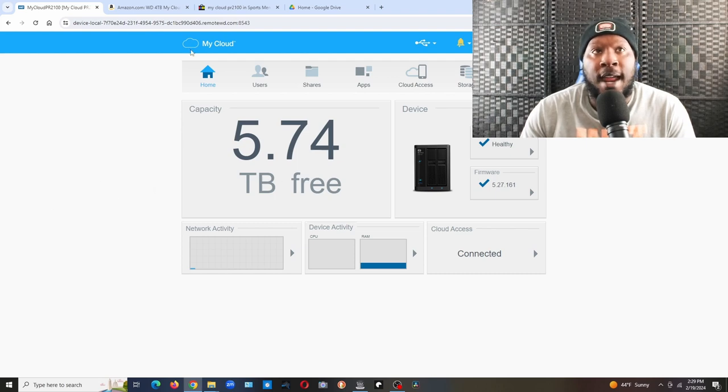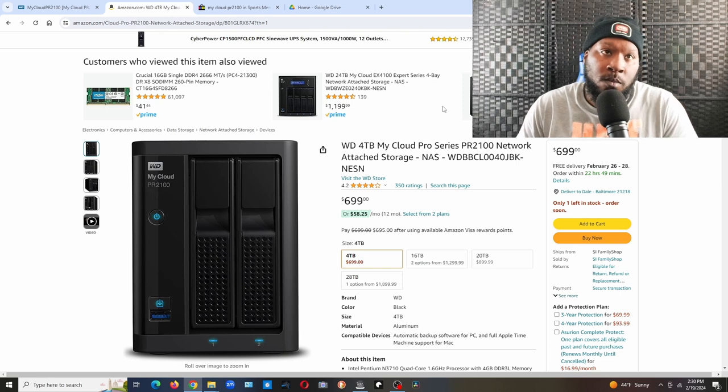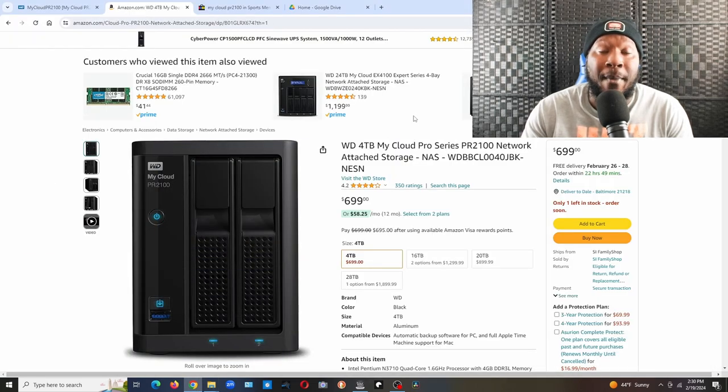One thing I really like is that I have it set up on my Chromebook, my wife's PC, and my desktop. Before, when I recorded videos on my Chromebook I'd have to save to an SD card, move it to my PC — now whatever videos I record go straight to my cloud folder. Let me show you — this is my cloud folder right here.